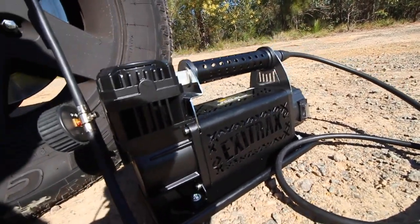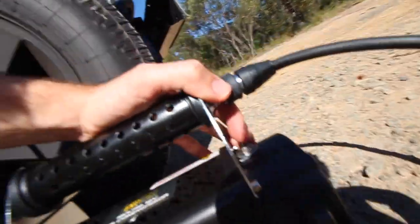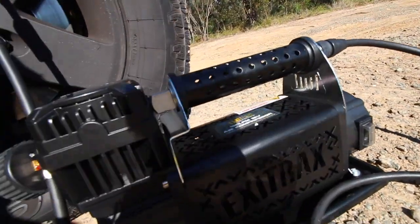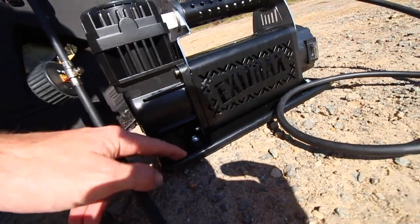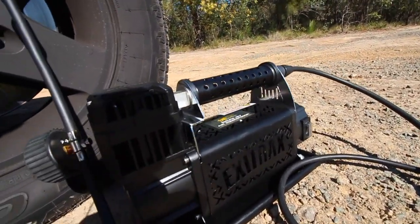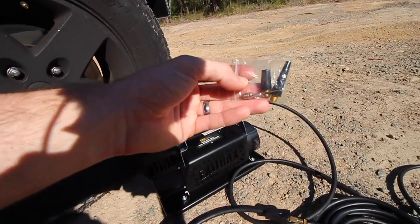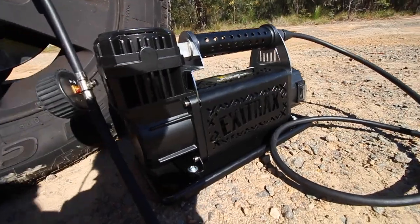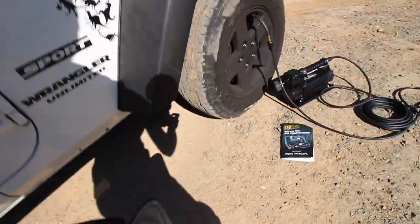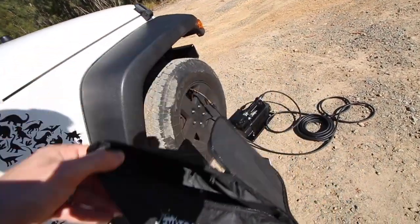It's got a 45A circuit breaker in it, and an anti-vibration base so it doesn't vibrate around. It also comes with multiple attachments so you can blow up mattresses and boards when you're up at the beach. And it comes with a cool carry bag, although I might actually hard-mount this in the Jeep so I may not need the carry bag.